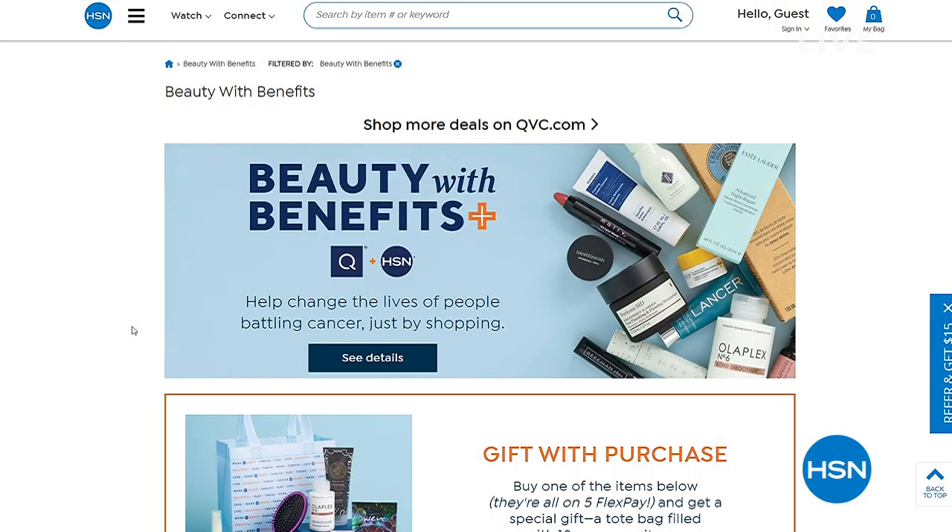Something called Beauty with Benefits — there's so much more to love about shopping Beauty with Benefits. This year more than ever, you can help by donating to Cancer and Careers at checkout. 100% of your donations will go to Cancer and Careers to help support people living and working with cancer who put their brave face on every day. Through May 29th, search Beauty with Benefits on hsn.com. A little makeup can make a big difference.